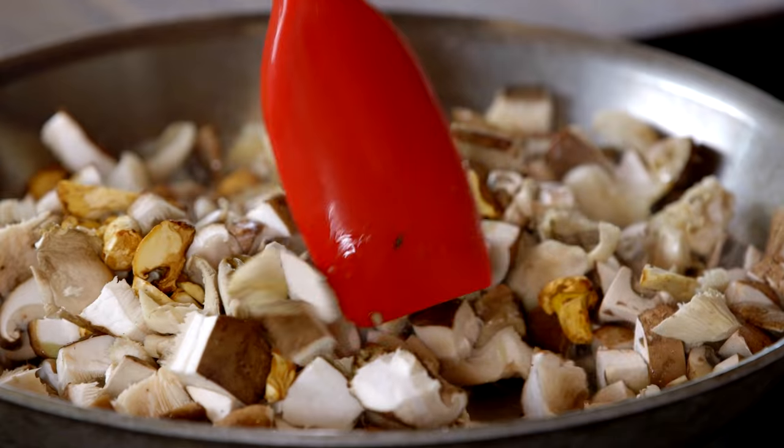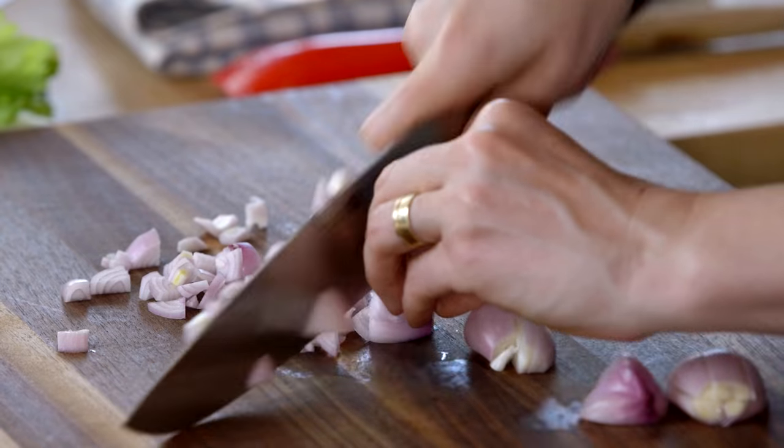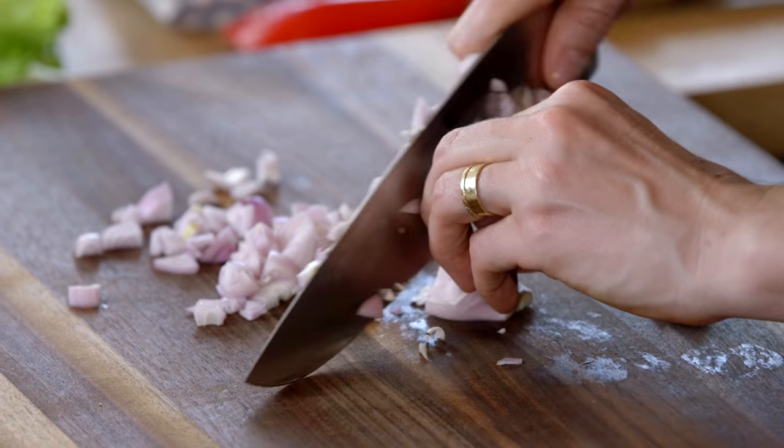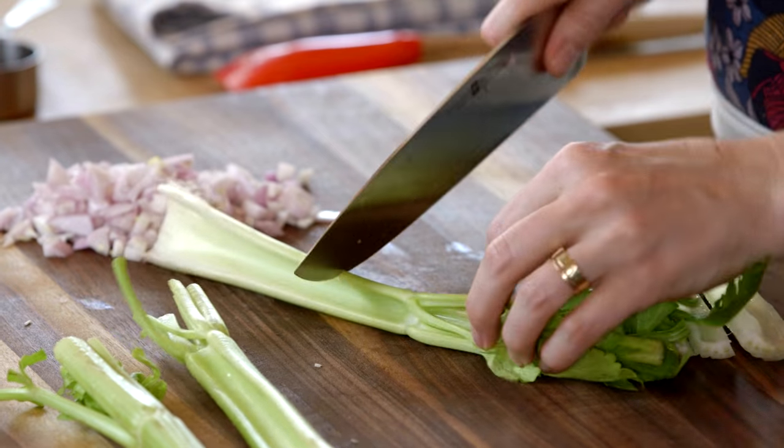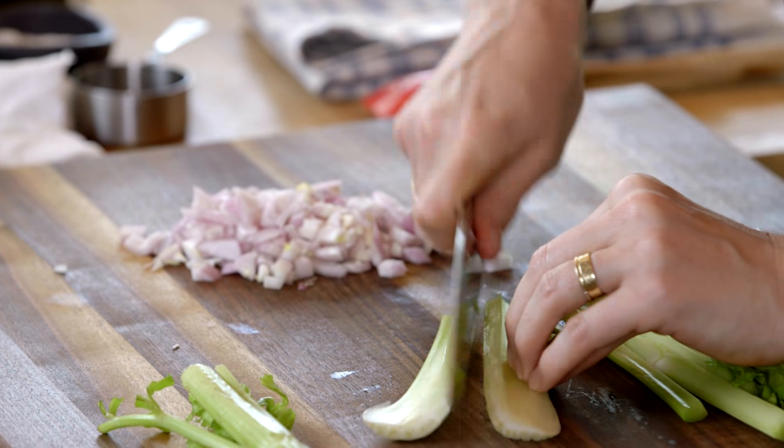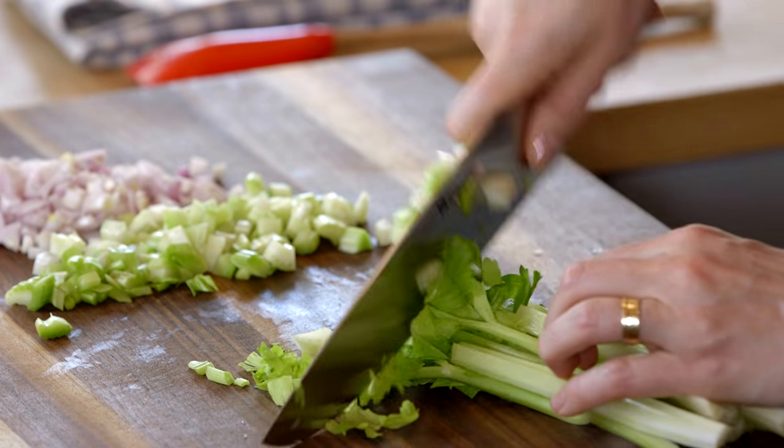It'll be about 10 minutes. And while those are going, I'm going to chop up some shallots and then three stalks of celery. I'm just going to go ahead and add the celery leaves too — they have tons of flavor.